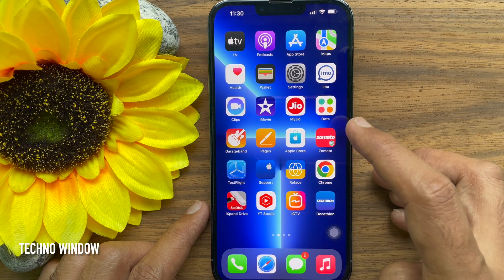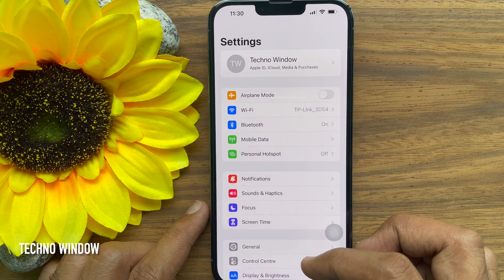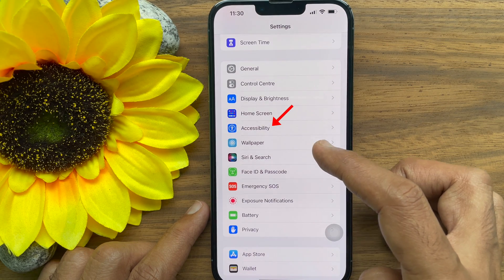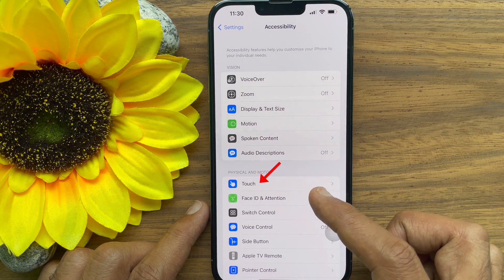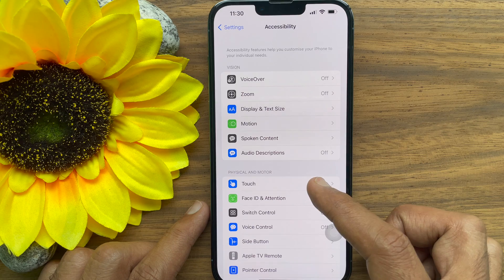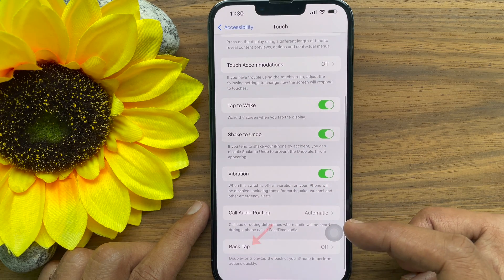First, open the Settings app. Scroll down a little bit and tap Accessibility. Then, tap Touch. Scroll down and find Back Tap.